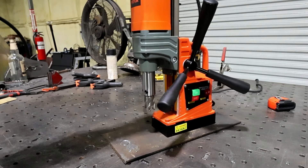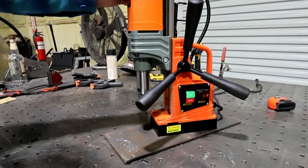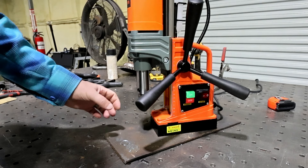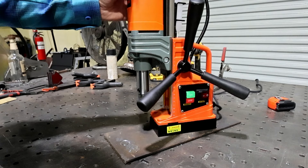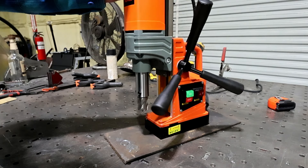I can actually see this thing being really useful on, say, a chassis — you're building, working on your C10, you need to drill some big holes in your chassis. Just magnet-base this thing to the chassis and go to town.